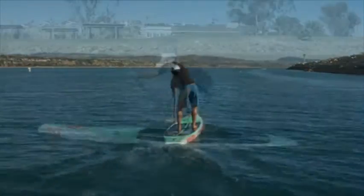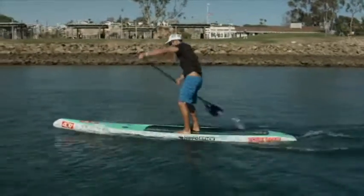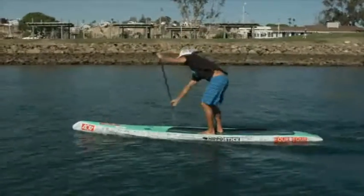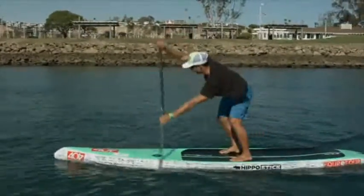Whether paddling a surf board or a race board, it is important to know that where you stand affects everything. If you have the perfect body position, the perfect stroke, and you're in the perfect conditions, but you stand too far forward or too far back on your board, it's going to affect the way the board rides.